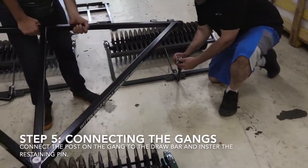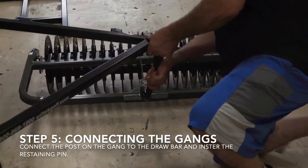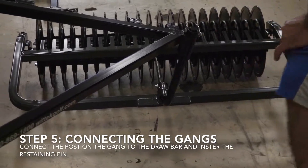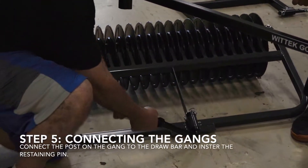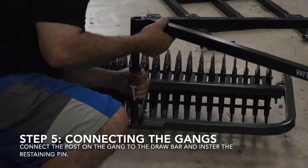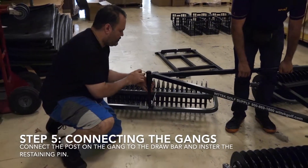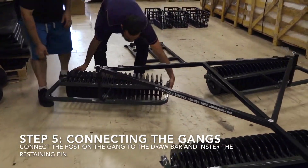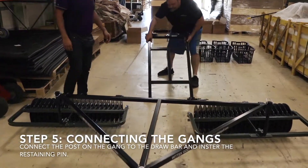Now we're going to connect the post to the drawbar. When I lift this up, you want to grab that H-bar. Now we're going to connect the H-bar this way.